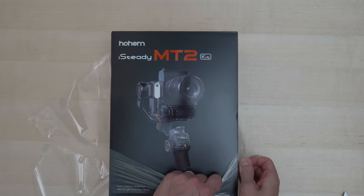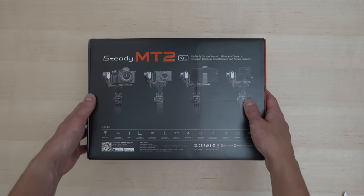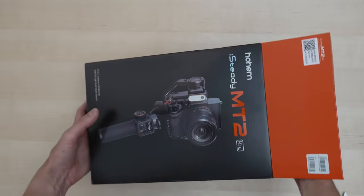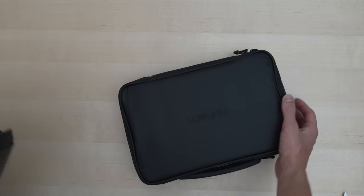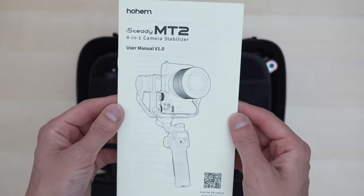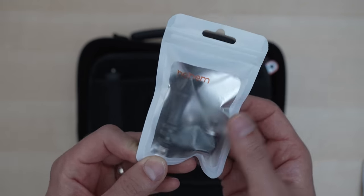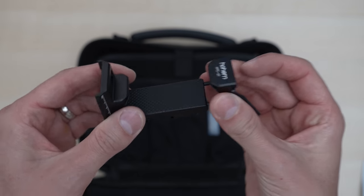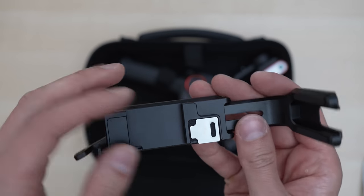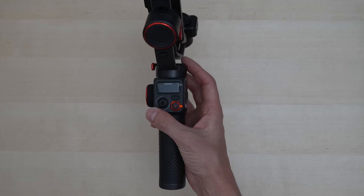It comes in a black and orange box with a picture of the gimbal on the front and a picture of compatible devices on the back. It's marketed as a four-in-one gimbal, but it's simply a gimbal that can balance anything from a phone to a larger camera. Inside there is a zippered branded case containing a user manual, every type of USB cable known to man, an action camera mount, a bracket for normal cameras, a spring-loaded cell phone holder, a mini tripod, and an L bracket with a magnetized flathead built in.